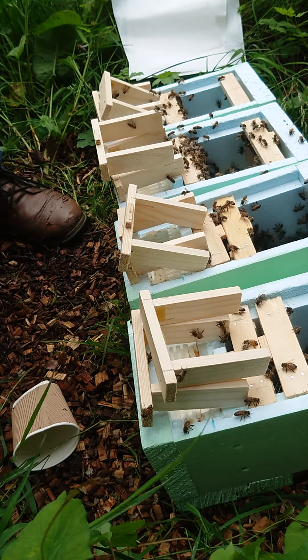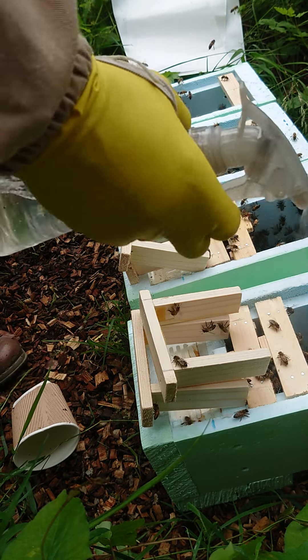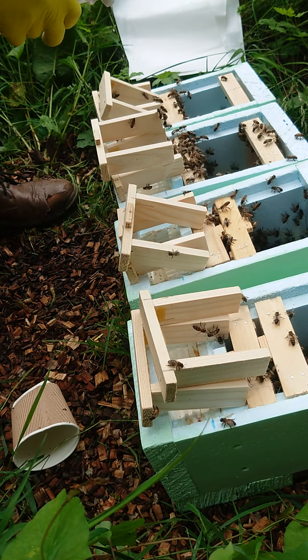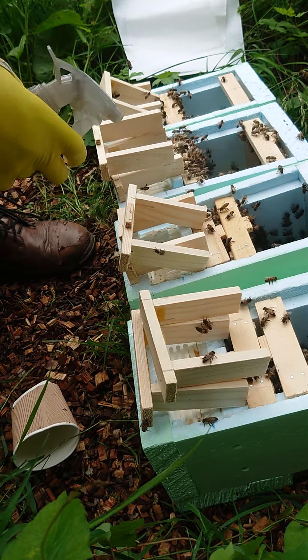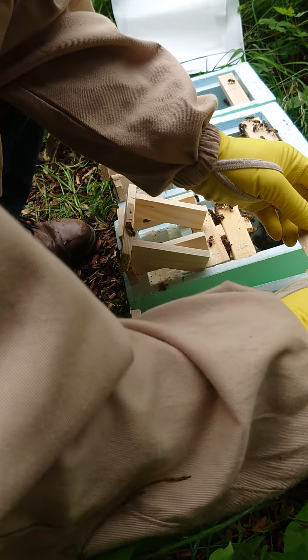I'll give them a little bit of spray. One more, before I close here. And that's the fondant part here. They have fondant in here, which I'll make myself. Let's put them inside. Don't squash them in. The frame is inside.